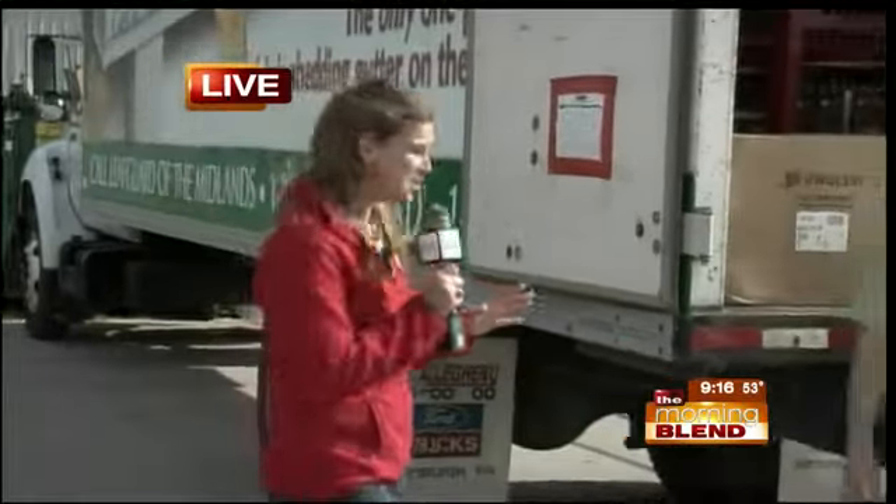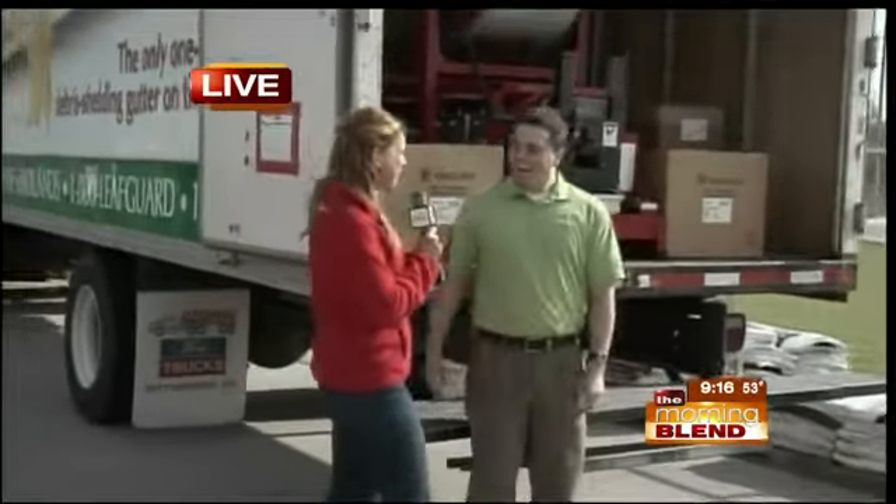I've got all kinds of exciting stuff. We've seen the model in our studio before, and I've got a good idea how the clog-free Leafguard system works. But today I'm finding out more about what they can do as far as roofing, and more about how that gutter system is actually made. Joining me with more is James Hartkorn.